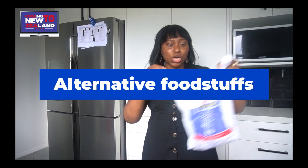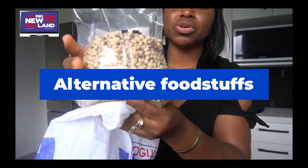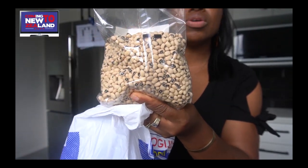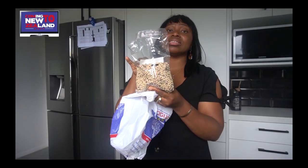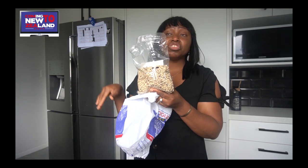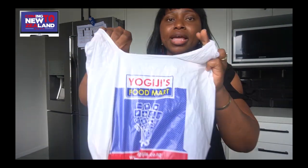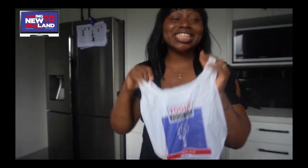I would start with foodstuffs that you can actually find near alternatives here in New Zealand. The very first one is your beans — your black-eye beans. I'll bring it closer so you can see this. The seeds look a bit smaller, but trust me, this is exactly the same as your black-eye peas back home. If you use it for your moi moi and akara, it comes out the same. There is a popular Indian supermarket by name Yogi Jib where you can get these beans.